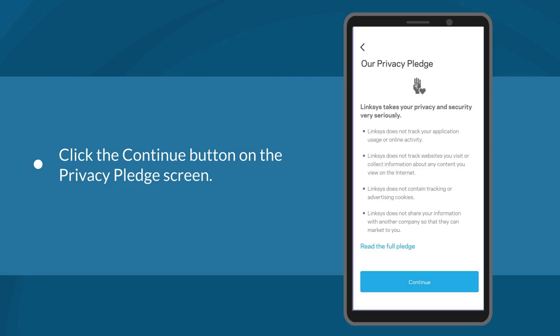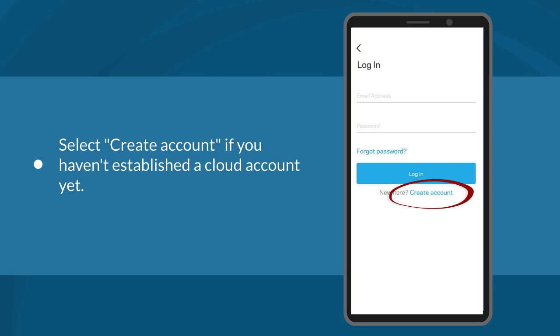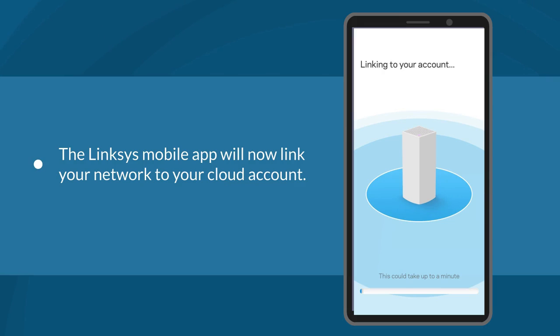You will see the Privacy Pledge screen on the next window — just click the Continue button to proceed. If you have an existing Linksys Cloud account, enter your credentials. Select Create Account if you haven't established a cloud account yet, and follow the on-screen instructions. The Linksys mobile app will now link your network to your cloud account, allowing you to manage and monitor your network remotely from any mobile device.